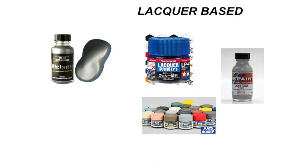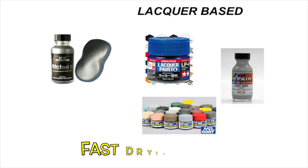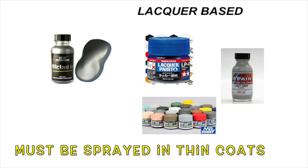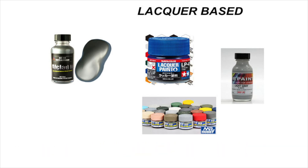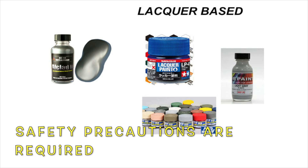Lacquer-based paints are cellulose-based acrylics that provide a hard, durable finish. They are fast drying but do not dry in the tip of the airbrush. The best-looking metallic colors are lacquer-based. Lacquer paints must be sprayed in thin coats to avoid eating through plastic, paint, and decals. Proper ventilation and safety equipment are a must when spraying lacquers.